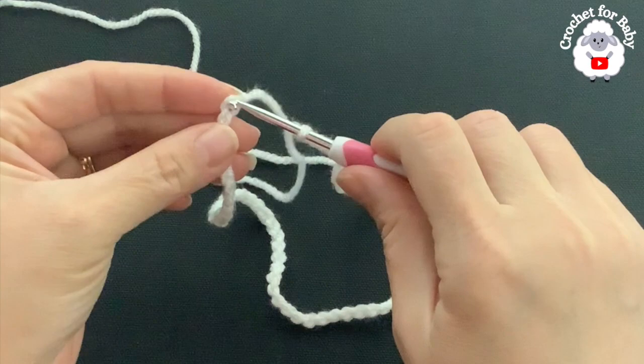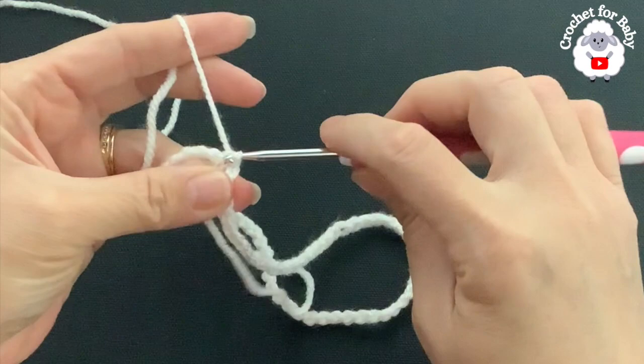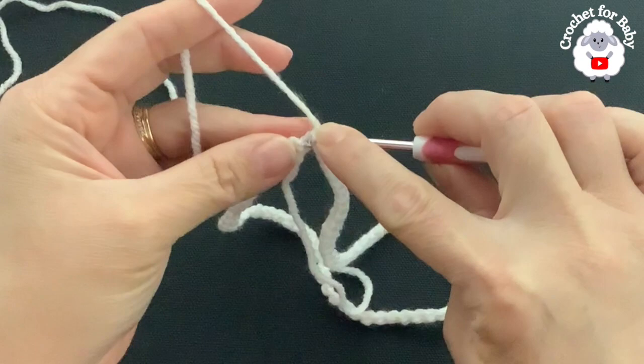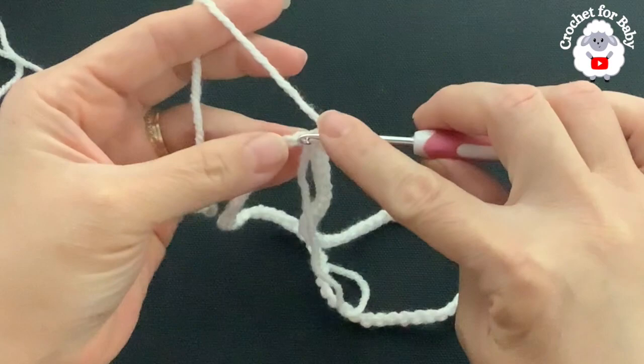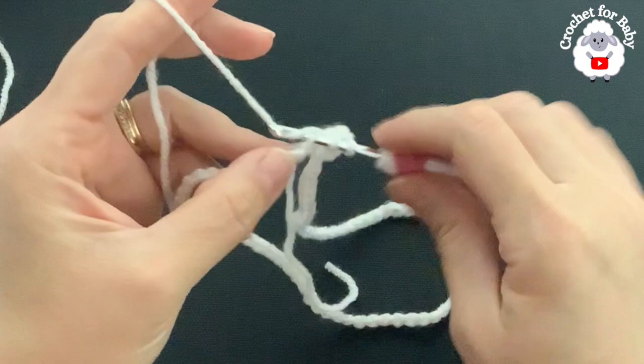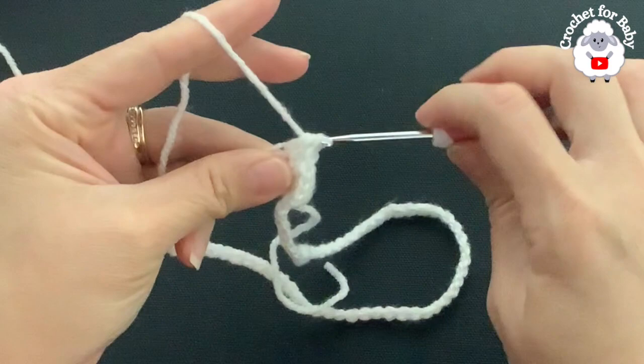Insert your hook into the first chain, grab a loop and pull through — now we're joined. Chain one; this chain does not count as a stitch. Insert your hook through the first chain and make a half double crochet. Into each one of the remaining chains we're going to make half double crochets. At the end of this first row I'm going to have 80 half double crochets.